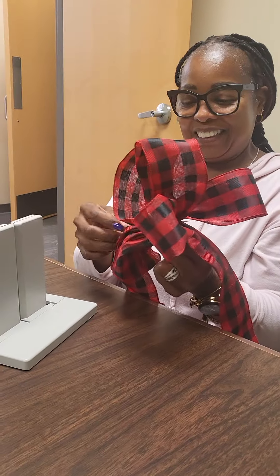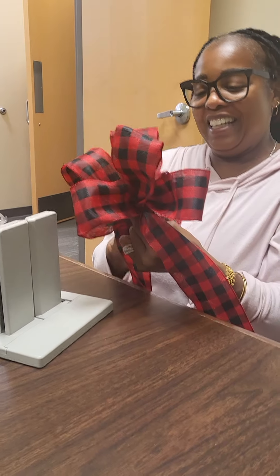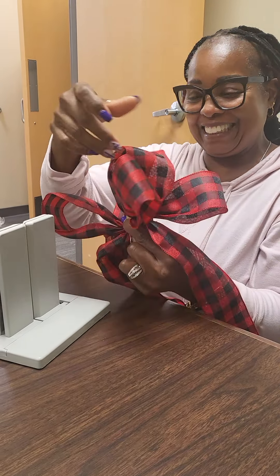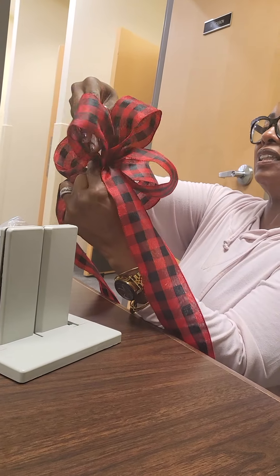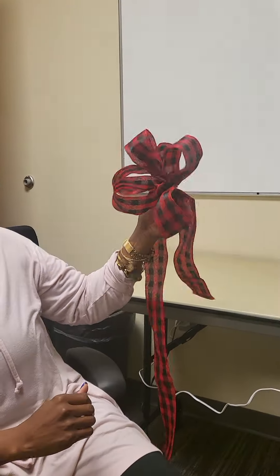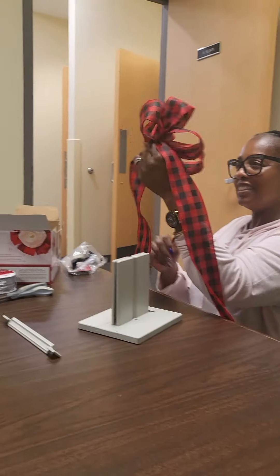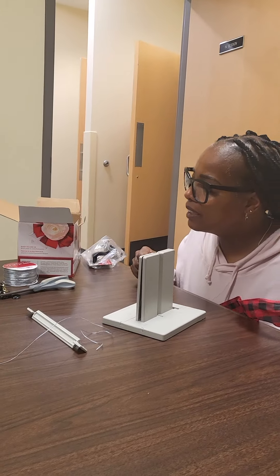Look at her showing out, y'all! See? Then you got a pretty enough bow. She said she's going to make me a bow for my present, y'all. Then she'll fluff them out and twist them around. That's it — she's getting there. All right, y'all, to the next video we got to go. Remember, keep your head up so your crown don't fall. Till the next video, I'll be hollering at y'all. Bye! Bye, Johnson! Tell them bye. Bye!